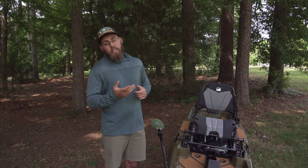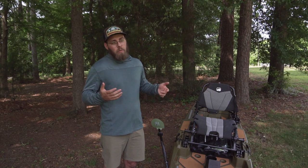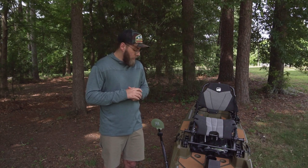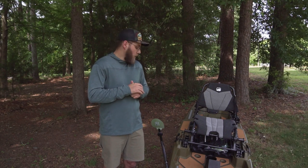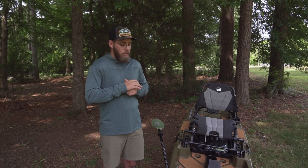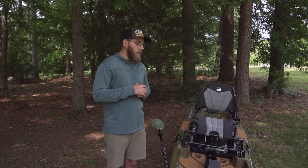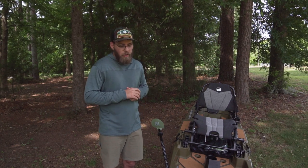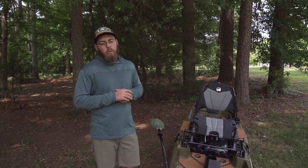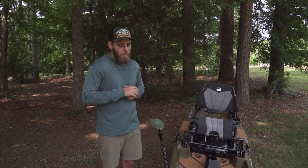Another thing not included on the kayak that I think should be included in every kayak is scupper plugs. I don't know why some companies don't give you scupper plugs, but they don't. I do a lot of winter fishing now and I keep the scupper plugs in the boat, so I'm going to have to find some — I know Yak Attack makes some good ones. To be fair, on lakes there's not really water coming up through the scupper holes, so it's not a huge issue, just a nitpicky thing.